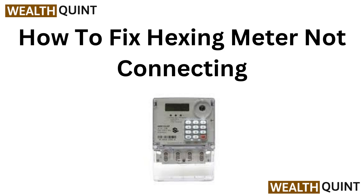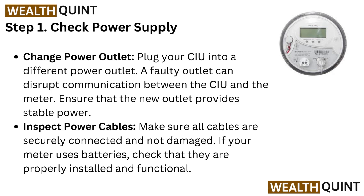Hi everyone, welcome to our troubleshooting guide for the Hexing meter. If you are having trouble connecting, don't worry — we have straightforward solutions to get you back on track. Let's get started. Step one: check power supply.